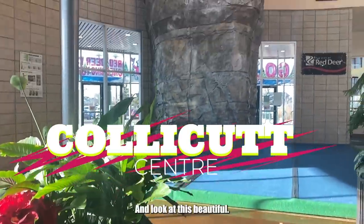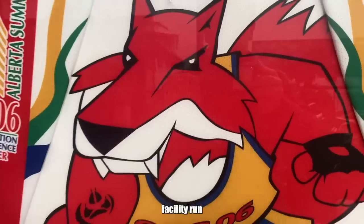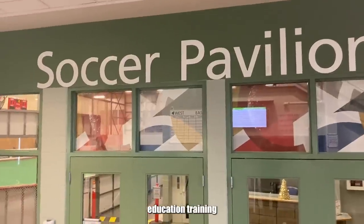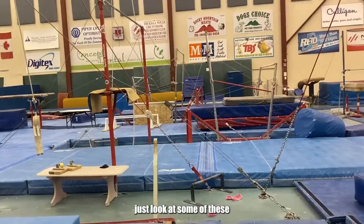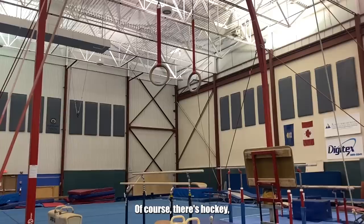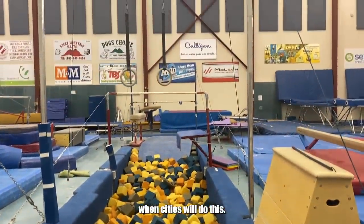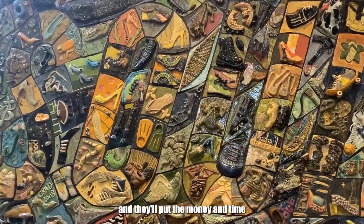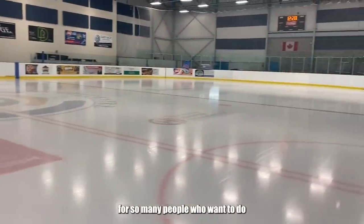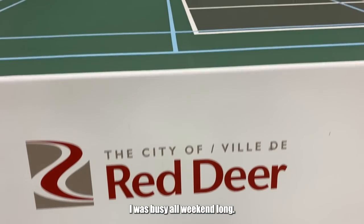They hold lots of events. And look at this beautiful facility — it's called the Collegate Center. It's this multi-sport facility run by the city of Red Deer, and it's a great place for our coach education training. Just look at some of these other facilities: there's soccer, gymnastics, hockey, rock climbing — all sorts of really cool stuff. I love when cities invest the money and time and effort into making these facilities that are great for so many people. The rock wall was really cool — that was busy all weekend long.